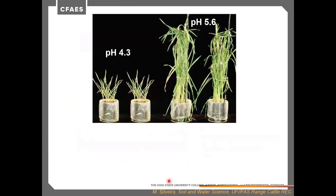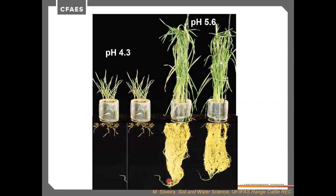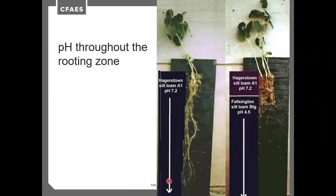One challenge with pH is illustrated by comparing the same grass grown at pH 4.3 versus pH 5.6 — the difference in growth comes down to rooting ability. Without good root growth, roots aren't scavenging for nutrients or pulling in water. In drought conditions, the plant at pH 5.6 with much stronger root growth will survive and continue producing forage because it has roots down a foot or more, while the plant at pH 4.3 may only be rooting in the top couple of inches. pH throughout the rooting zone matters.